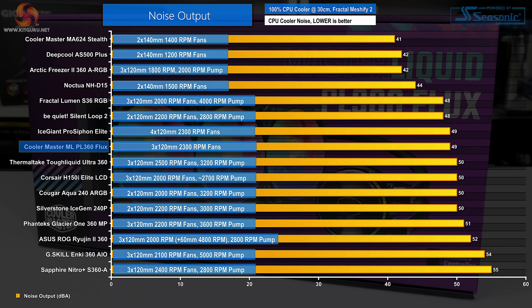Starting with noise performance at 100% fan speed, Cooler Master's noise output numbers are quite reasonable and stay below 50 dBA at full speed. This is largely thanks to the quality of the Flux series fans, as the trio's 2300 RPM maximum operating speed is undeniably high. With the excellent fan speed control range all the way down to 0 RPM, this noise reading is simply a worst-case scenario — and even then, it really isn't too bad.